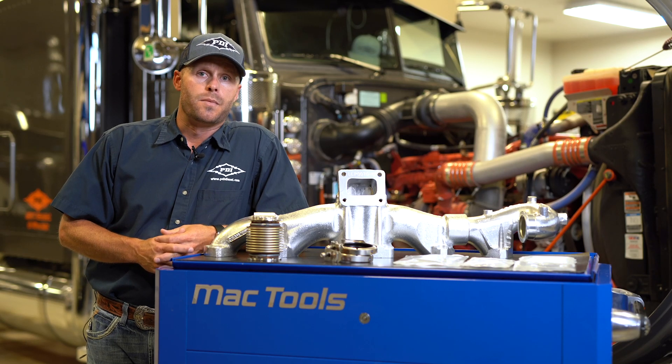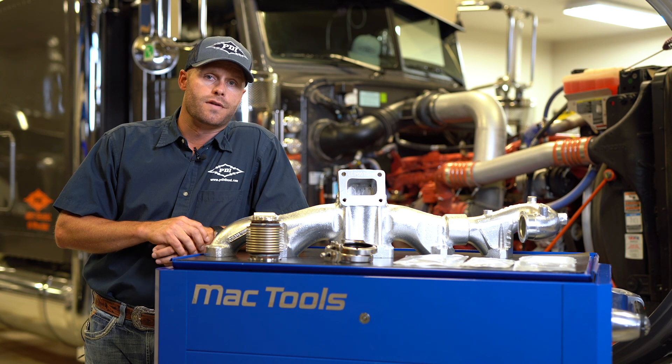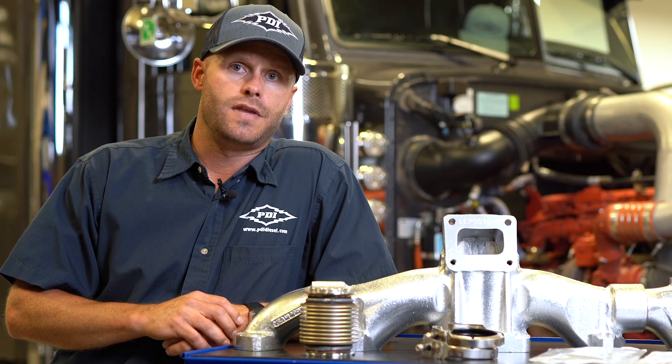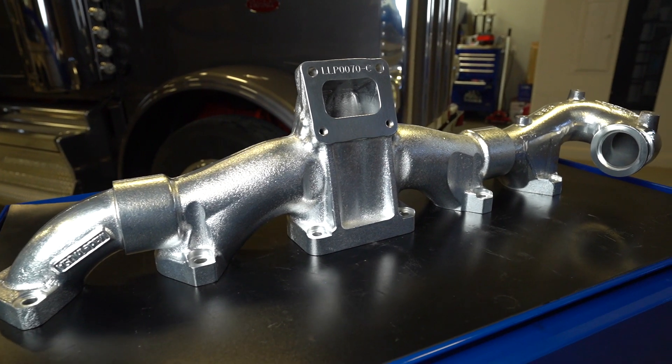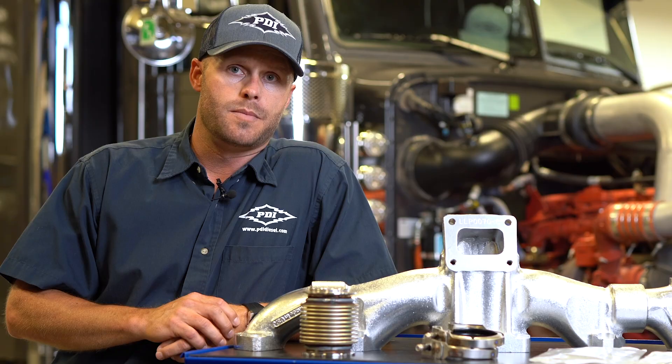Hey, this is Lance here with PDI Performance Diesel Inc. Today, we're going to walk you through a step-by-step installation on one of our newest exhaust manifolds — our ISX and X15 Cummins. We're going to be installing it on this 2021 Peterbilt 389 with the X15 Cummins.